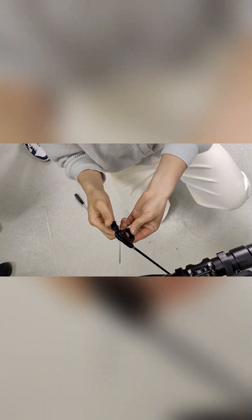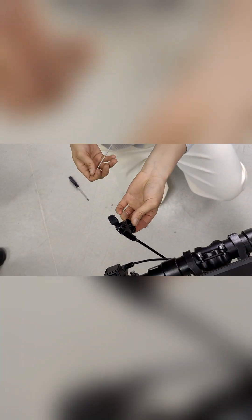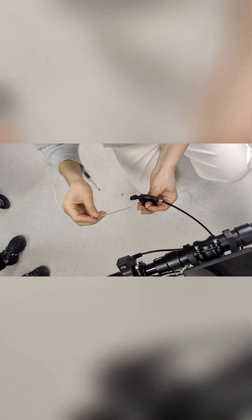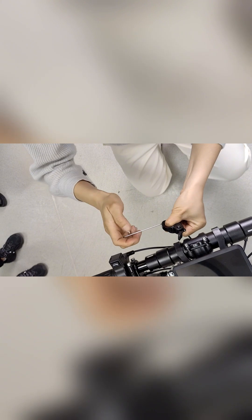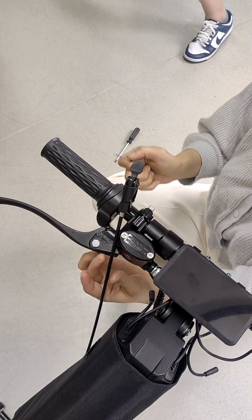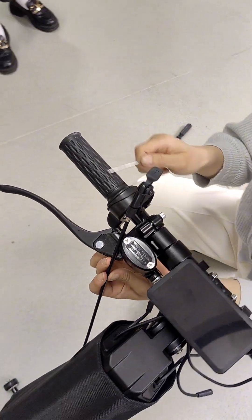We need to install the brake lever to the handlebar. Use the smallest tool to loosen this screw and install it near the handlebar.